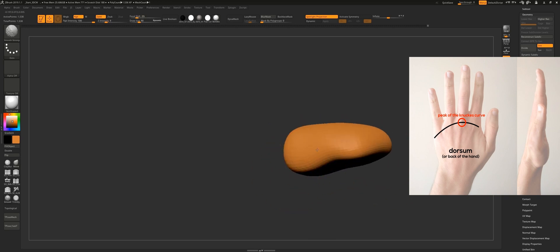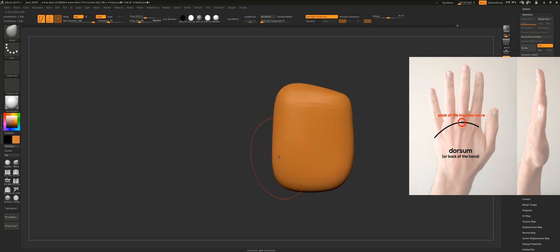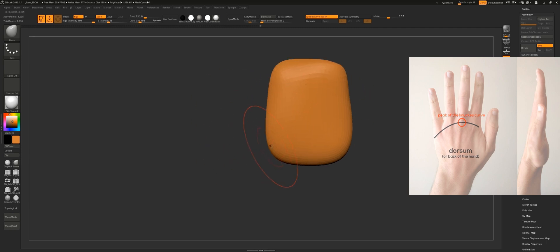So basically the peak of this curve is at the middle knuckle. The same thing happens from the front view — it's pretty much the same curve where the peak is at the middle knuckle. This is especially important if you are sculpting a hand that is relaxed, because when you relax your hand it creates that natural curve.